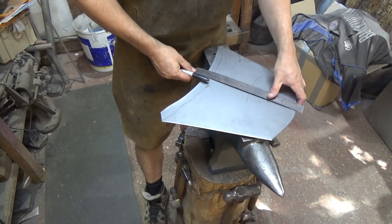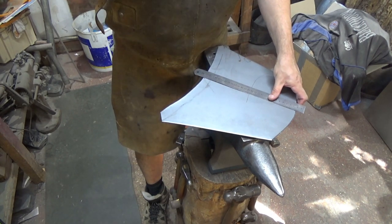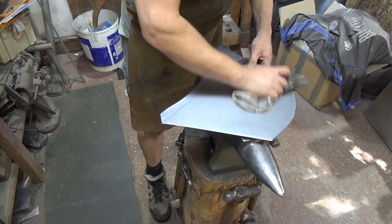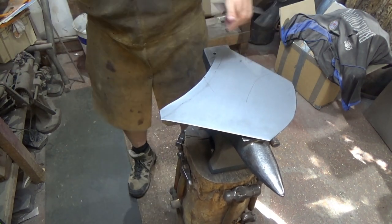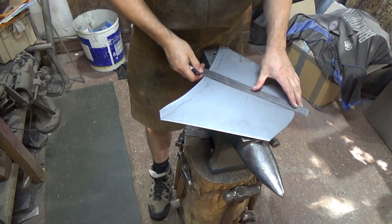What it's doing is giving me a center line to be able to judge everything from. That will wipe the oil off — it's giving me a center line to be able to work from.